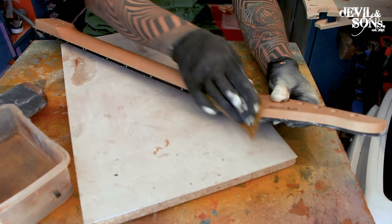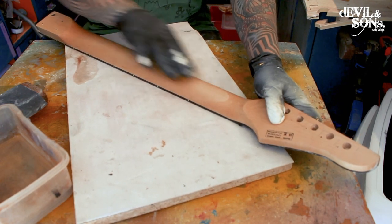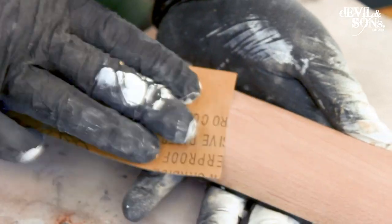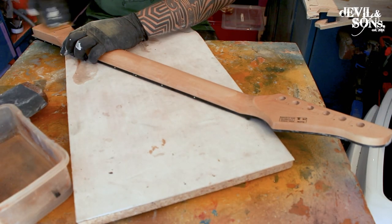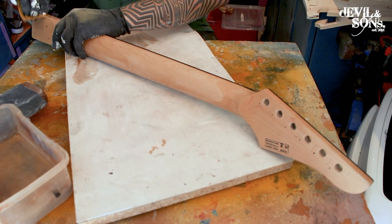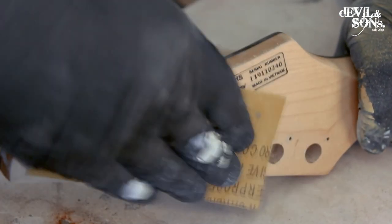So this neck is actually a neck off of a Harley Benton guitar. The first step for any guitar that you're repainting is to give it a sand, so you're getting some of that varnish off and scuffing it up so that it's going to let the new paint key into the surface, not just sit on top of the varnish and crack off. I'm using 600 grit wet/dry paper — I find that's the best grit to use when you're prepping your guitars.